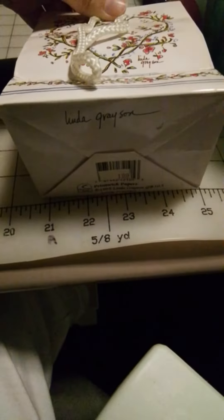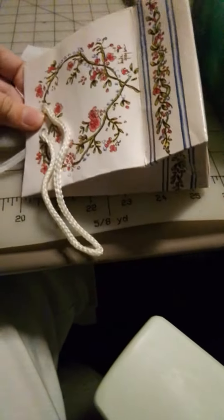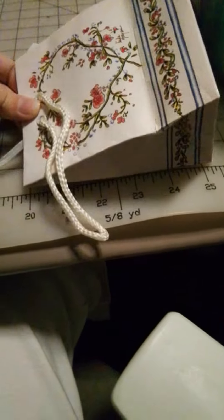We have a hoard of bags for when people give us birthday gifts and such, so all I'm doing is putting them in this tiny bag, which is like six inches long and about five inches wide. Merry Christmas!